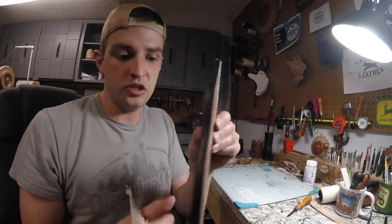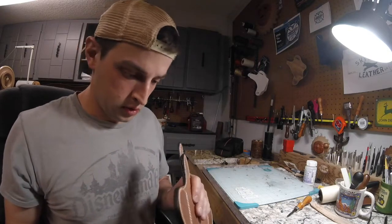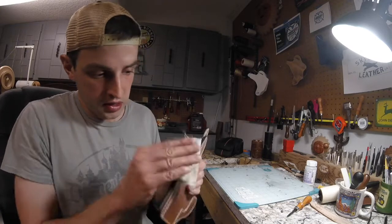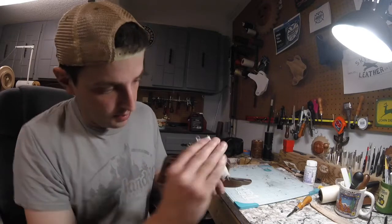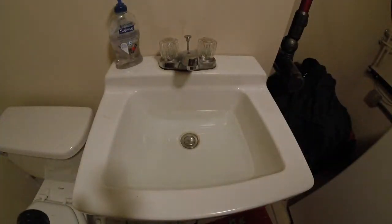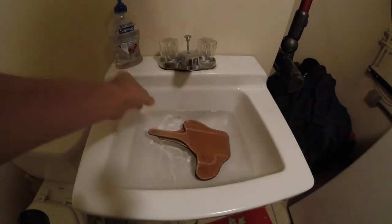Now I have the dye run all the way around the edges. I'm just wiping it down and burnishing it with this piece of canvas — it's already starting to shine up a little bit. Now I'm going to start the wet forming process by letting the holster soak in water here for about five minutes.